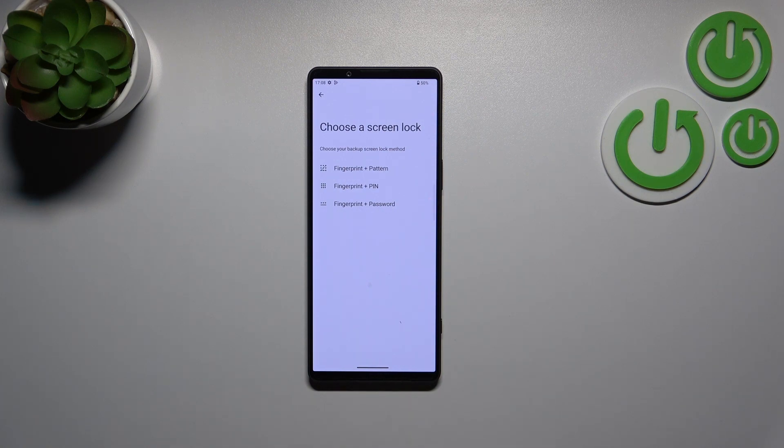This is basically the very first step of adding a fingerprint. If you do not have a screen lock set up, you will have to add one now, because if the fingerprint sensor won't work for some reason, you will still be able to unlock your device. If you've already got a screen lock set, it will just skip to the next step.